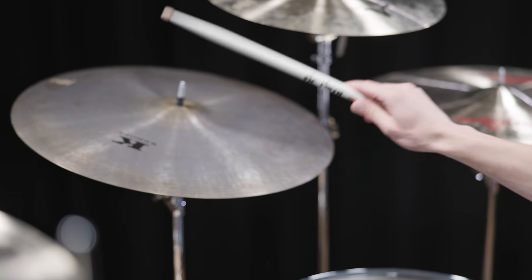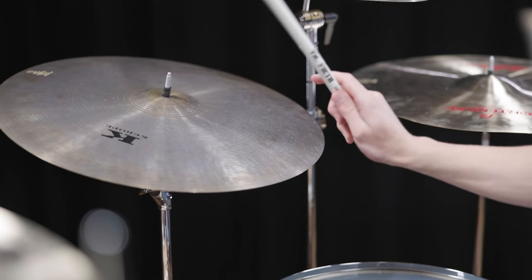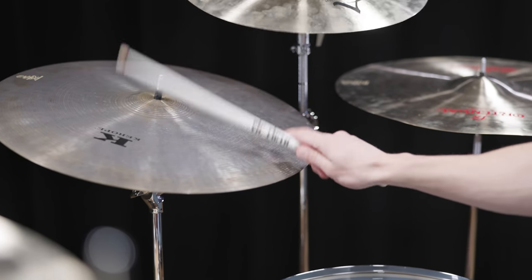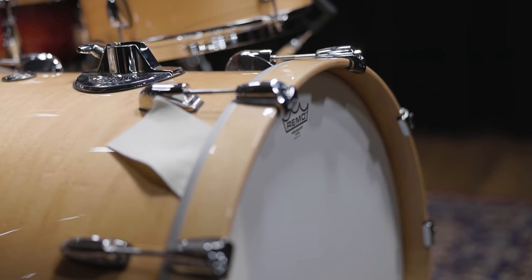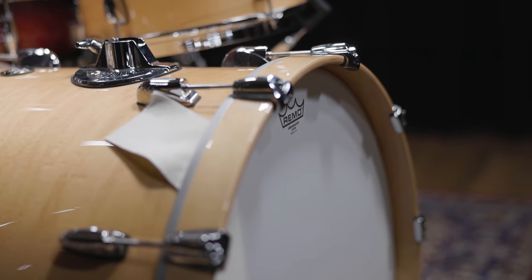He also inspired many younger musicians after him to pick up the drumsticks and become drummers themselves. To get an idea of his sound and playing, here is the song Gimme Shelter, released in 1969.